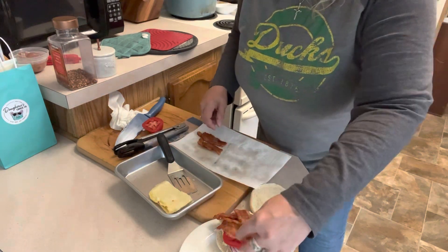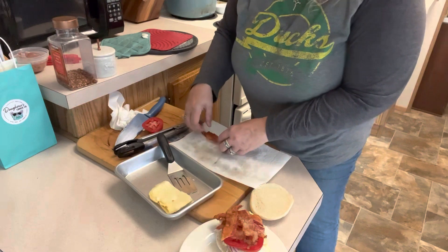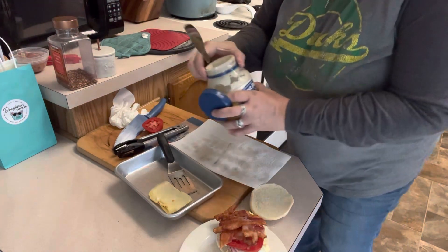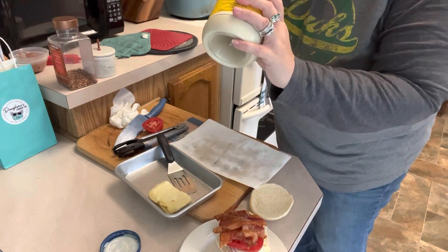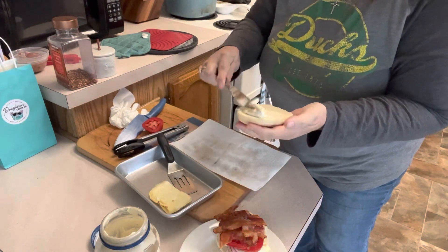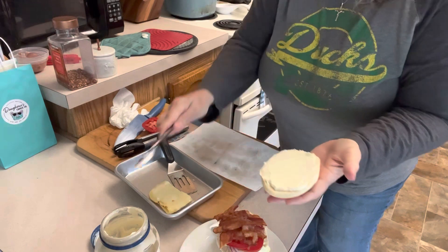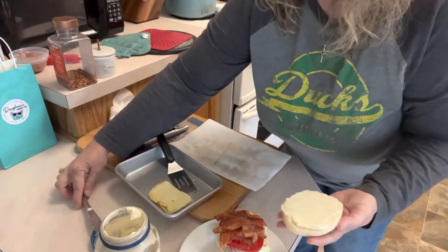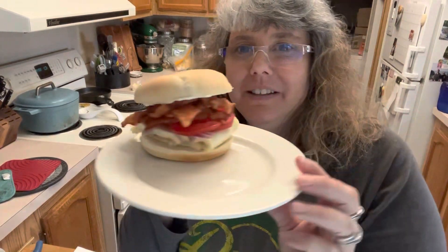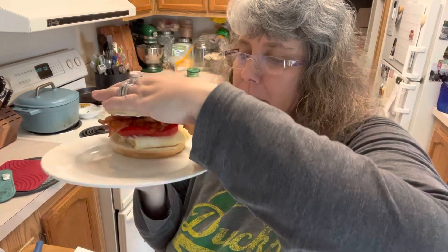This is going to be a nice hearty sandwich. I'm going to put just a little bit of mayo on the bread since Tony doesn't like a dry sandwich. Just a little right here on the bread. I'm telling you friends, this looks amazing - if I liked hot peppers or pepper flakes I would be eating this! Here is our delicious breakfast sandwich for my hubby. We're going to run this out to him so he can enjoy it and finish his yard work.